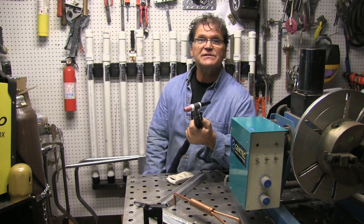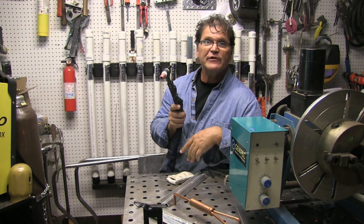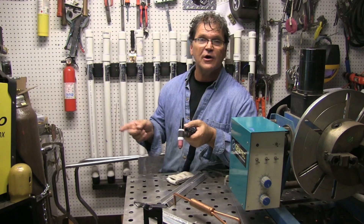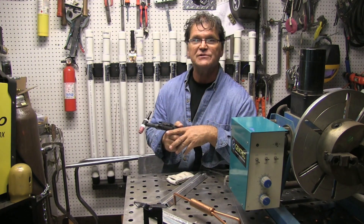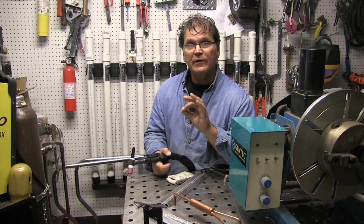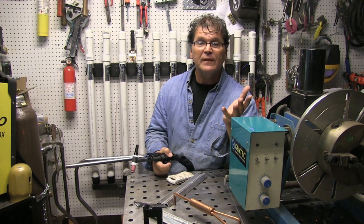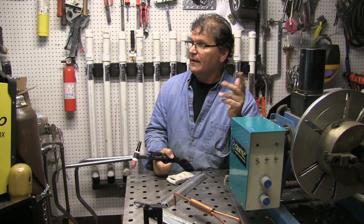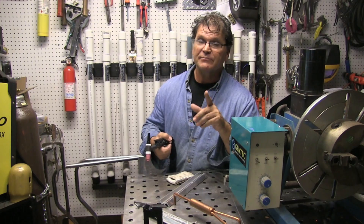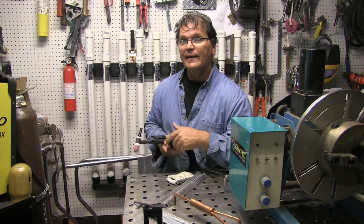AC frequency is the rate at which the current changes direction from negative to positive — that's what alternating current is. Older transformer machines are fixed at 60 Hz in the US. Now you have the ability to adjust it upward. I don't use real high frequency a lot — occasionally I'll go up to 200 or so if I want to pinpoint a bead or keep it away from something right next to it. I weld a lot of stuff at around 75 or 80 Hz. For thick castings that need a lot of heat input, you can drop down to about 50 Hz and get more heat input because all that switching time is time lost on heat input.